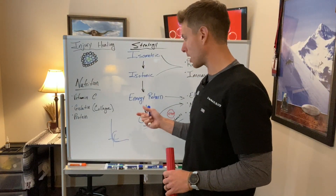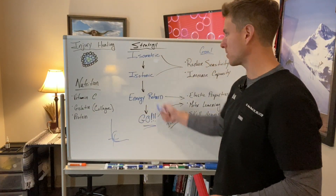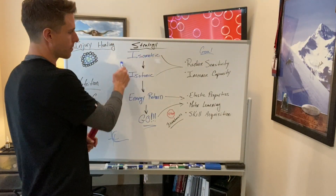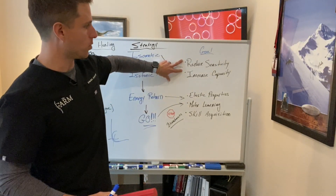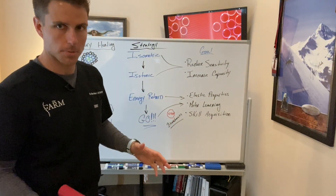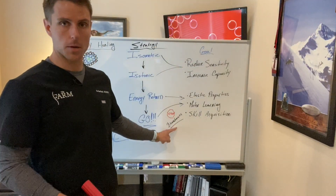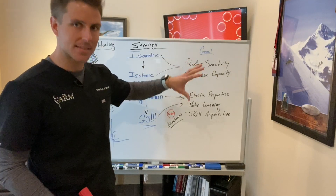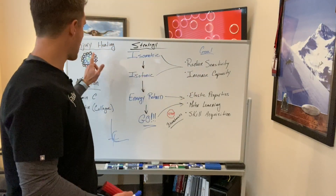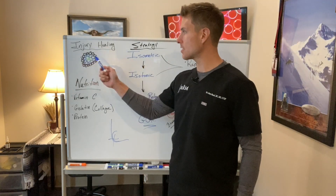Energy return is where we get into ballistic or explosive movements. When we look at things like running, energy return is huge and is wildly affected by biomechanics. The goals of the first two phases — isometric and isotonic — are really twofold: reduce sensitivity and increase capacity. A movement, a tissue, or a neurologic structure can become sensitized because we do too much too soon, too much too often, or have poor biomechanics. So we reduce sensitivity while simultaneously increasing capacity.